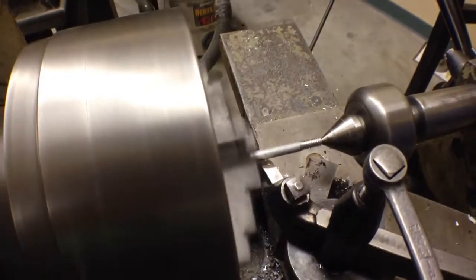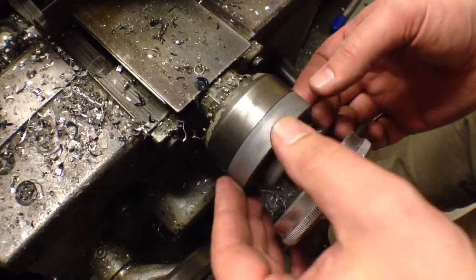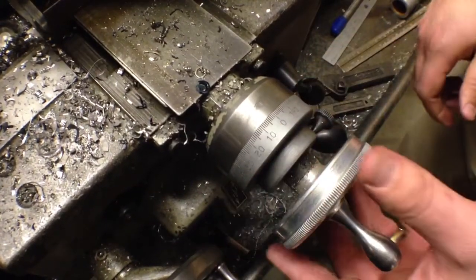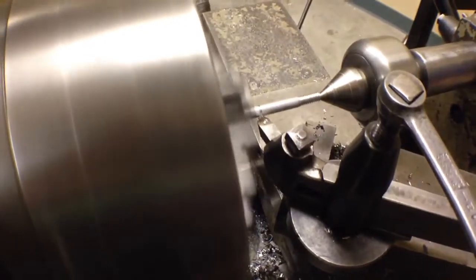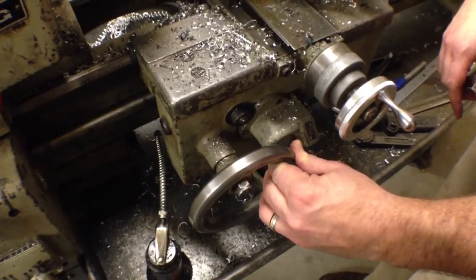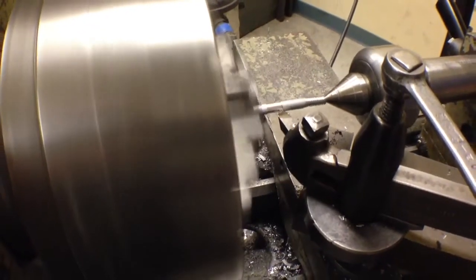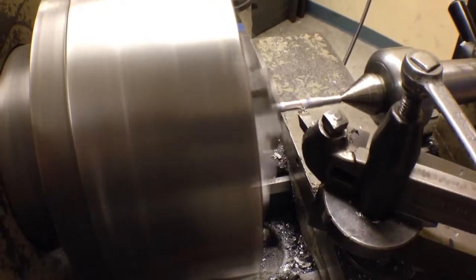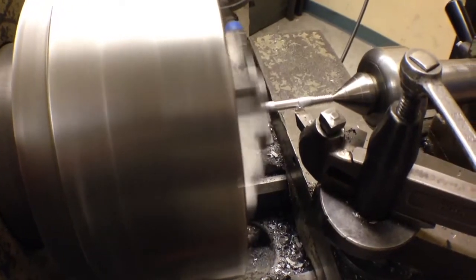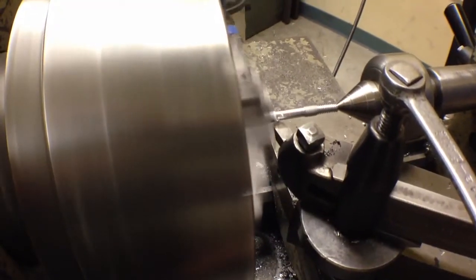As soon as I see material being cut, I go back to my cross-feed dial, loosen the lock, and turn this to zero. This is zero thousandths right now. If I turn this in 15 thousandths, it's going to cut 15 thousandths away. Now I can manually rotate the carriage feed and start to carve this material away, cutting all the way over until I get to my other blue mark, then stop and feed back manually. I'm going to cut back a little bit further to get to that other blue mark.